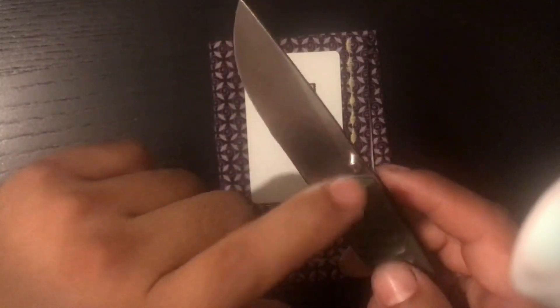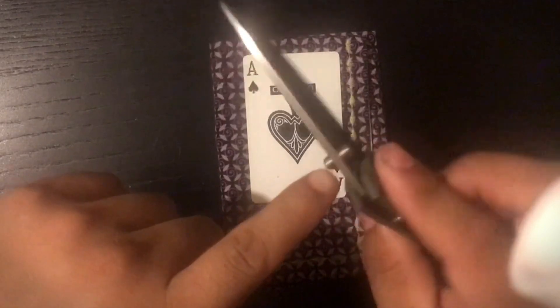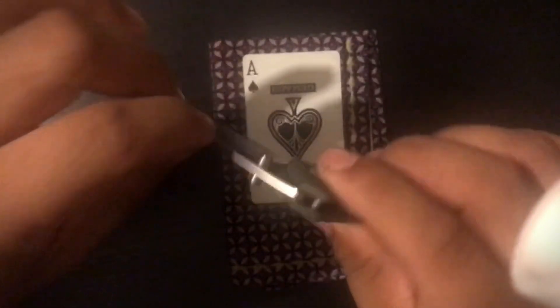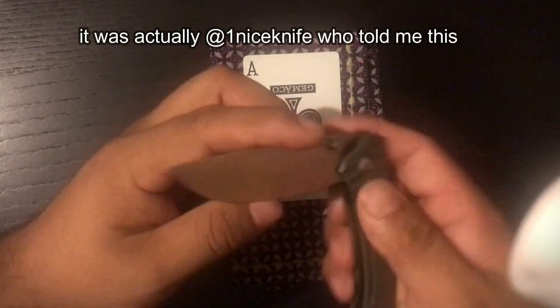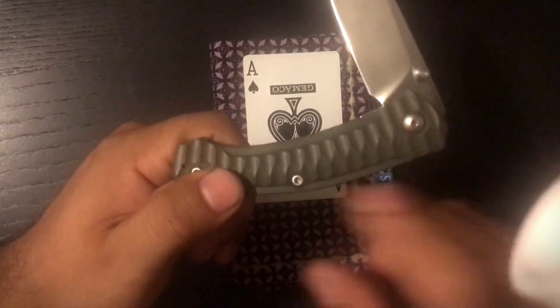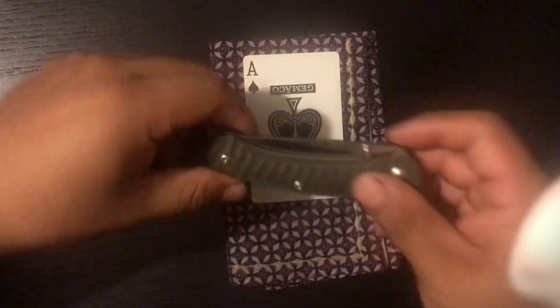Another positive is that it has removable thumb studs. If you live somewhere where one-hand opening isn't allowed, you can remove the thumb stud — they include the tool — and it becomes a two-hand opening knife. Over in certain places you can have either a locking knife or a single-hand opening knife, so that's a really useful feature.